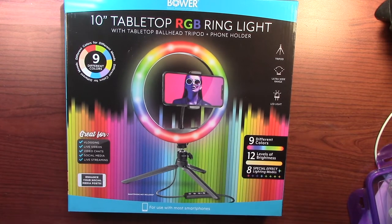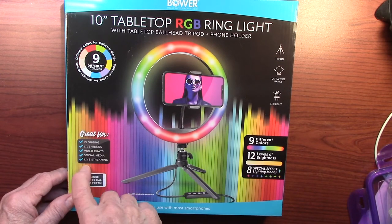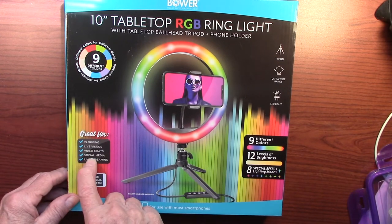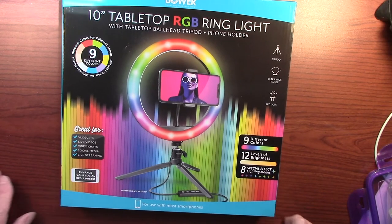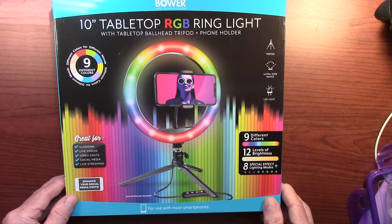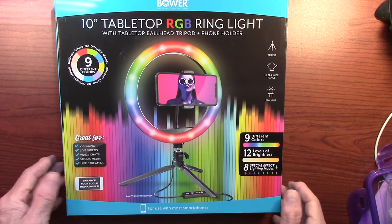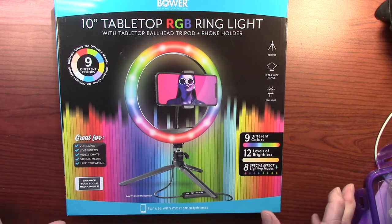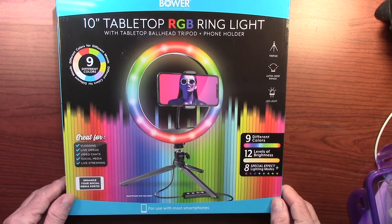It says right on here it's great for vlogging, live videos, video chats, social media, and live streaming. And it has nine different colors, 12 levels of brightness, and eight special effect lighting modes. Everything about it is quality — it really is.